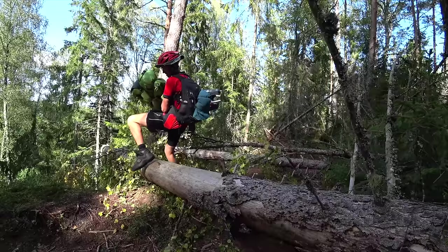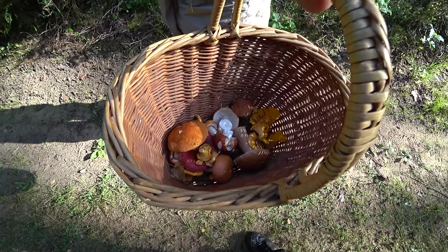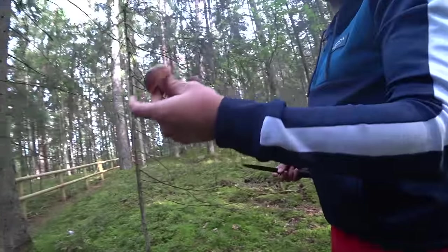This series follows that attempt and to say the journey was challenging would be an understatement. It is mushroom season at the moment. This is Боровик — very good.